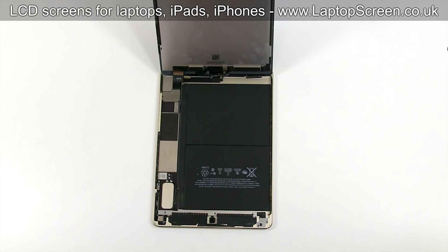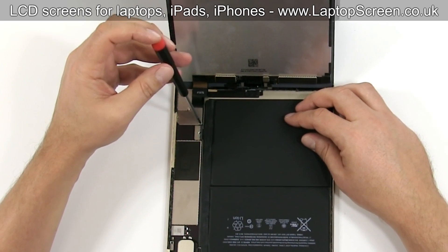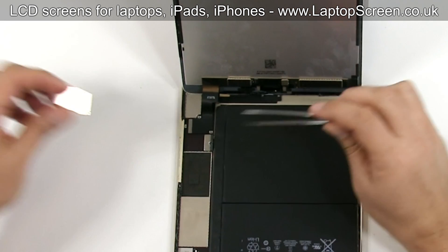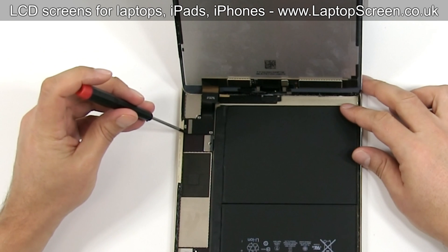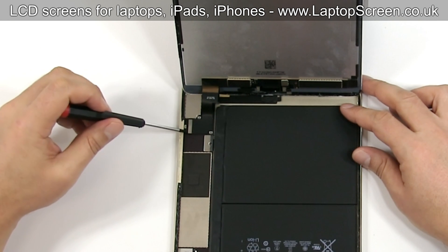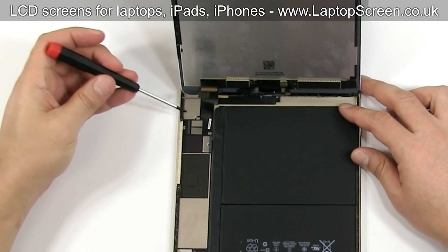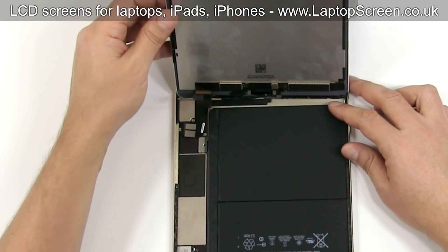The next step is to remove the small metal shield which is covering the LCD and the digitizer connectors. Remove three Phillips screws and put the metal shield aside. Now that the connectors are exposed, we can disconnect the LCD screen and the digitizer. Use a flat screwdriver to gently pick open the connectors. Put the front assembly aside.